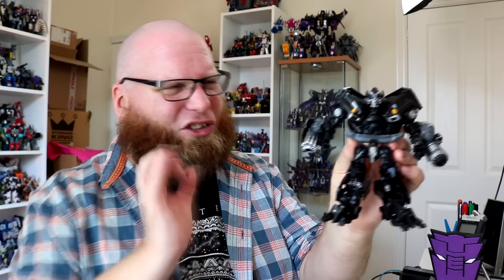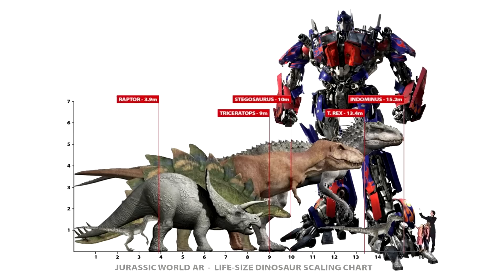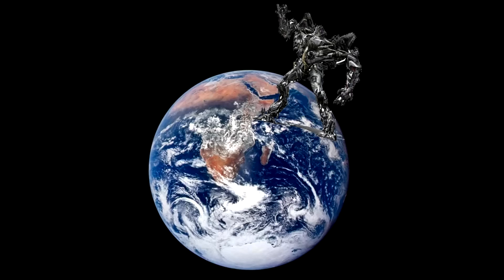Seeing as how the whole Studio thing's based around maximum screen accuracy, it's just slightly weird to me that he's in the same scale strata as Megatron, Optimus, Brawl, and Starscream, all of whom are canonically absolute units. But man, do what you want — I'm sure they've done their homework. Voyager clearly doesn't just mean a slightly big one anymore. It's a price point, and it's fine. Moving on.